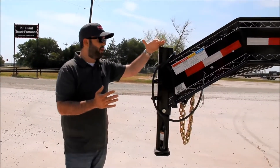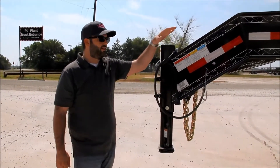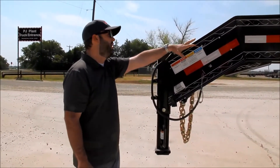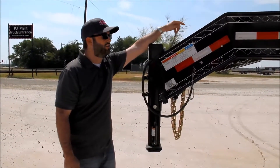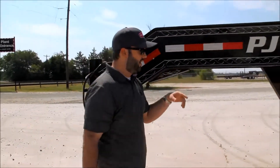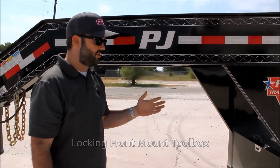Starting up front, we've got a Bulldog Square 30K coupler. We've got a 12-inch I-beam neck and risers — that's 19-pound I-beam standard, with 22s available. Inside the neck, we have a Hydrastar brake actuator for the electric over hydraulic disc brakes. We've also got a spare tire mount up inside the neck. Under the neck, we have a front mount toolbox — on PJ goosenecks, a front mount toolbox is standard.